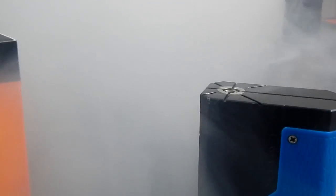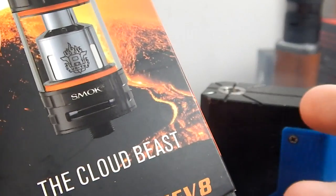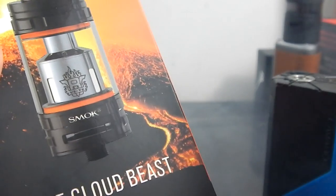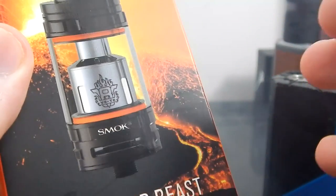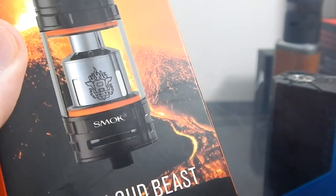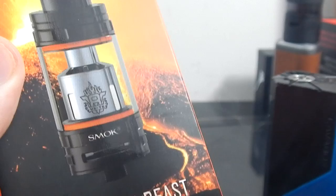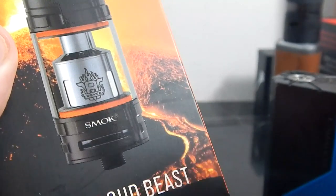Hello everybody, welcome back to the Advanced Vape Channel. Today we're going to be taking a look at the TFV8 from Smok. This is the successor to the TFV4 and it's very similar except it has new coils that are not compatible with the old one, and it has a brand new RBA section which is much improved over the TFV4.